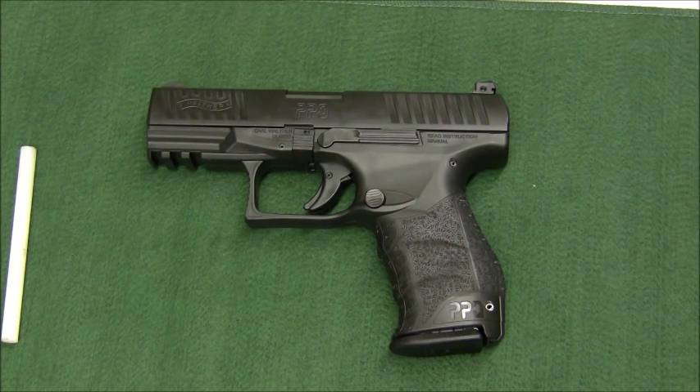Reliability is excellent. Between the P99, the PPQ M1, and the PPQ M2, I've had at least 20,000 rounds through these weapons with virtually no problems. I've put about 2,500 rounds on the PPQ M2 with no issues whatsoever. Reliability is top-notch. Walther's machine work, assembly method, and materials used are all top-notch — they're a good company and this is no exception.